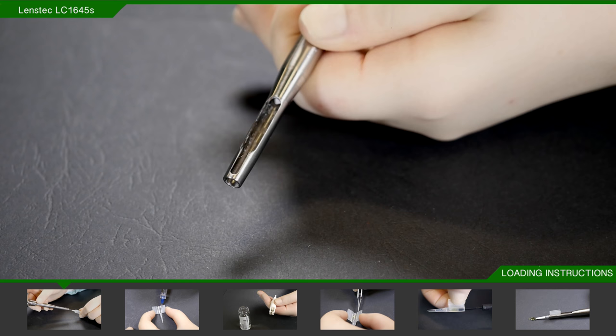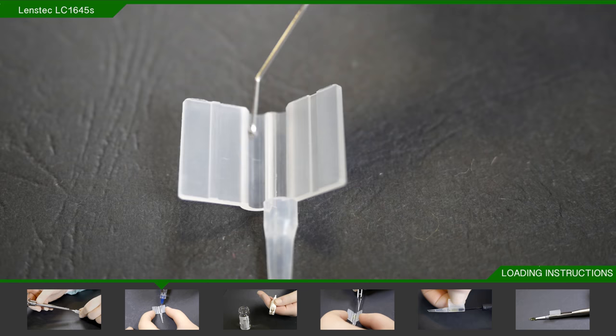When this is in place, pull or screw the injector as far back as it will go. This can be done at the beginning of the operation.